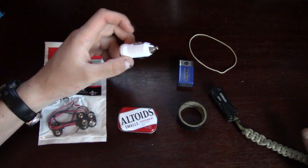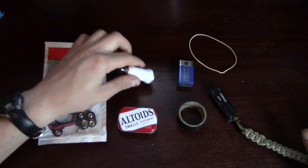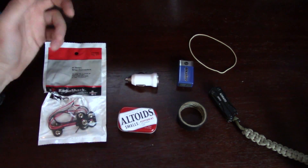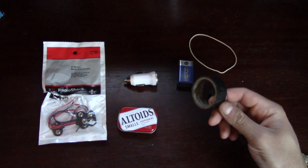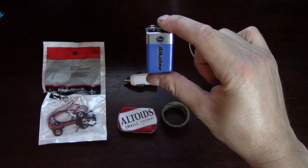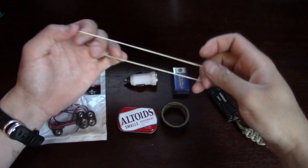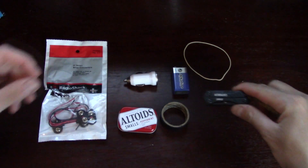You'll need a 9-volt car adapter, or car charger. I got this one at Joann's Fabrics for about $5.00, but if you go to a gas station or a hobby store, you can get one for pretty cheap. You'll also need some electrical tape, a 9-volt battery, any type of rubber band, and some form of multi-tool.